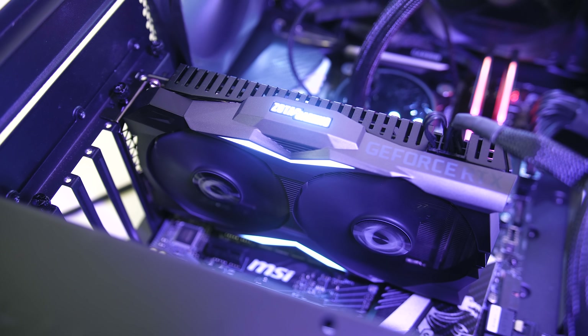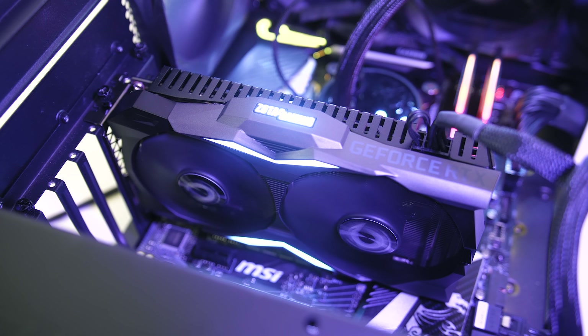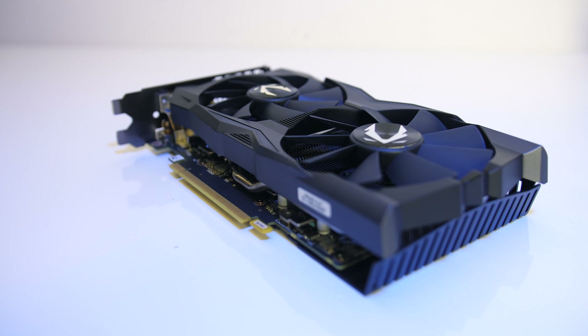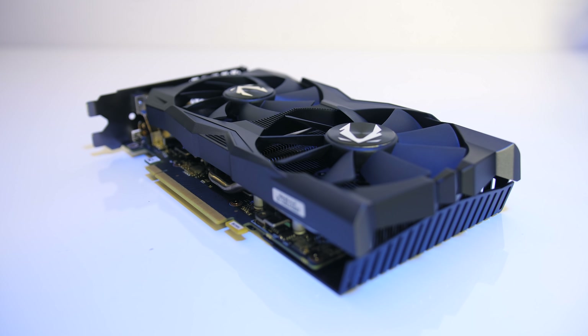The Zotac RTX 2070 mini graphics card is one of the smallest options currently available while still having decent performance, so let's find out what's on offer and if we're losing anything due to the smaller size.